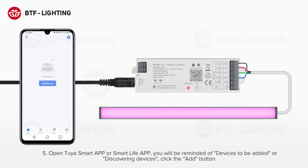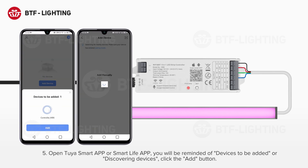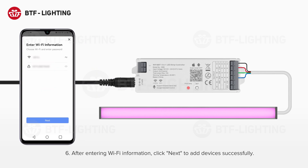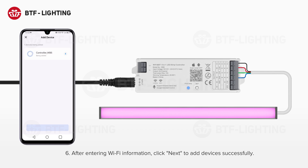Step 5: Open the Tuya Smart App or Smart Life App. You will be reminded of devices to be added or discovering devices. Click the Add button. Step 6: After entering the Wi-Fi information, click Next to add devices successfully.